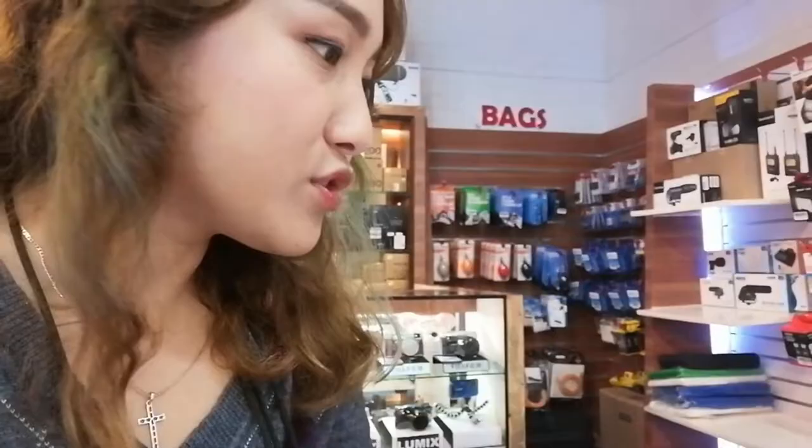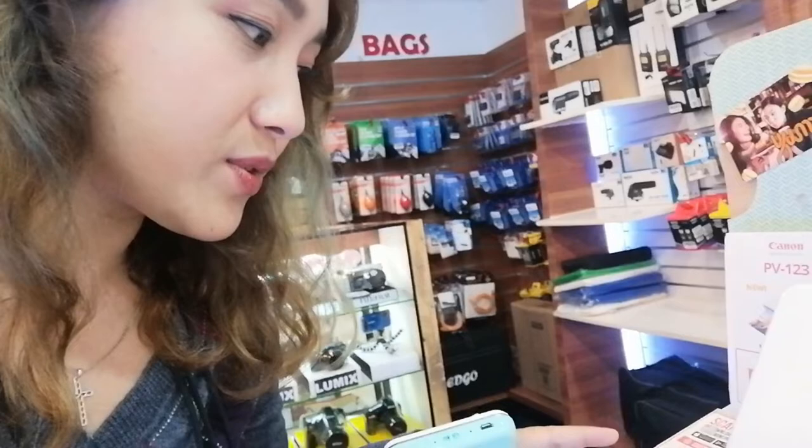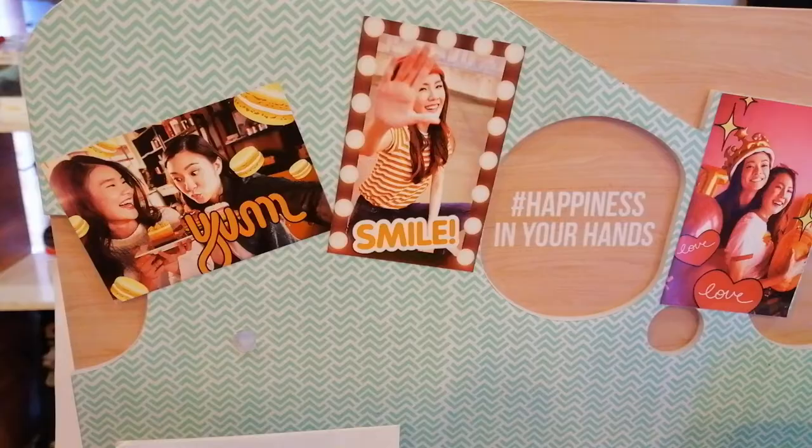These are their mini photo printers — they're actually portable and cost 9,900 pesos. These are their dummy samples; it's about as big as my hand. You just download the Canon Mini Print App on Google Play or the Apple App Store, and you can customize your photos, insert sticker paper inside, and print out your memories on the go. Here are some sample prints.